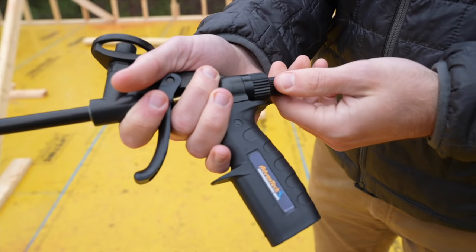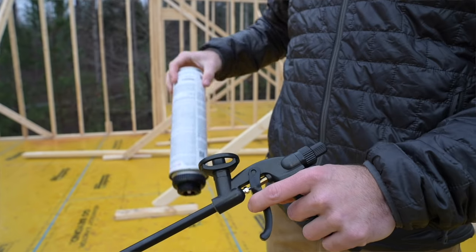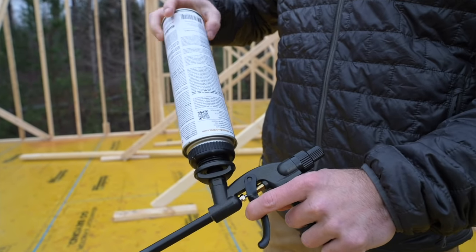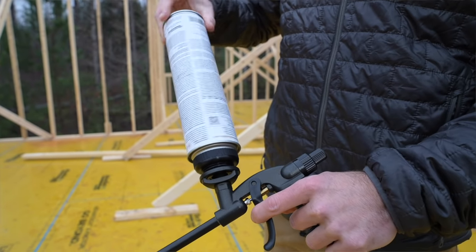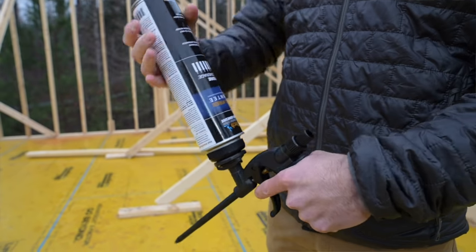One question we get often is how to load and maintain the Advantech subfloor adhesive gun. First, make sure the valve on the back of the gun is closed all the way to the right before you load the can onto the basket. Line up the can properly so there's no airflow coming in, then screw it tightly onto the basket. Then shake the can for about 30 seconds to activate the adhesive.